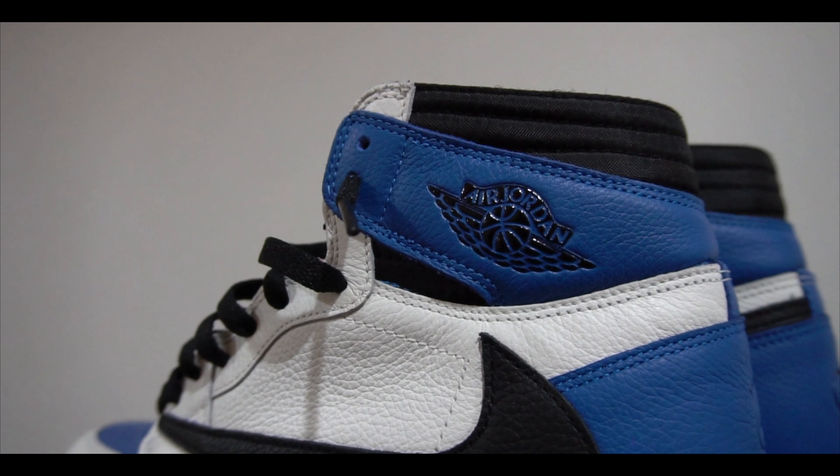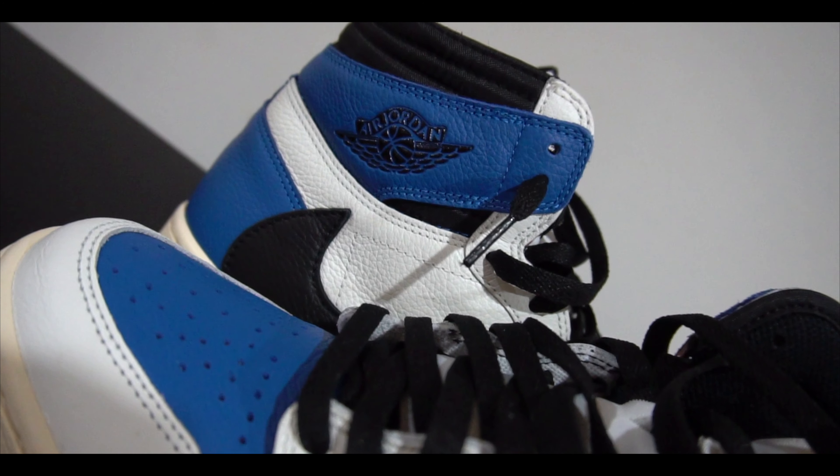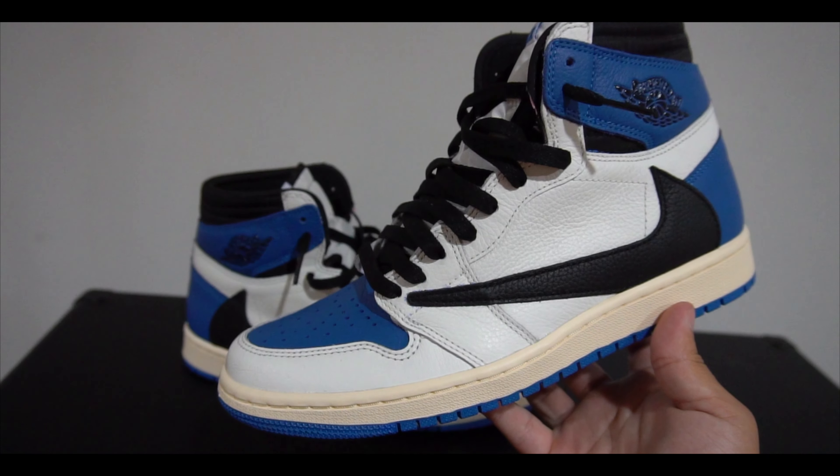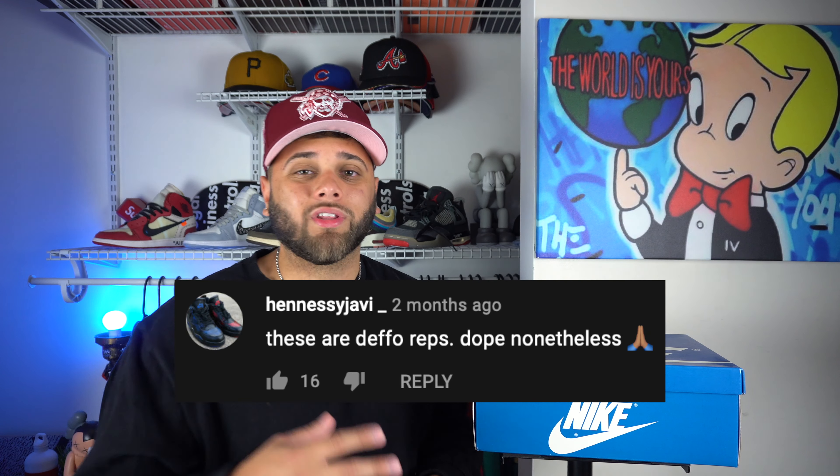I just bought a pair of Travis Scott Fragment Ones for 50 bucks. A lot of people have been coming up with early pairs of these Travis Scott Fragment Ones, but if you go into their comment section, a lot of people are calling these early pairs fake. No one really knows if they're real or fake because these haven't officially released. So I went ahead and did my Googles and I found a pair for about 50 bucks. Obviously at that price point, these aren't real, but I want to see if these match up to the pairs that people are showing as early pairs, and see if they can pass off as real.